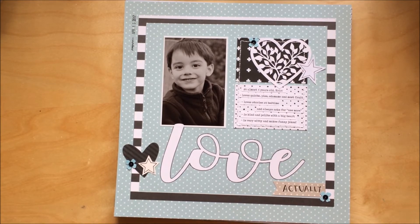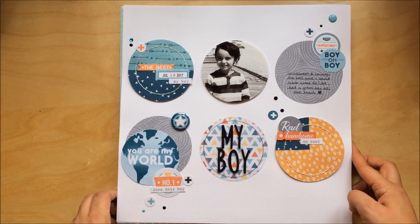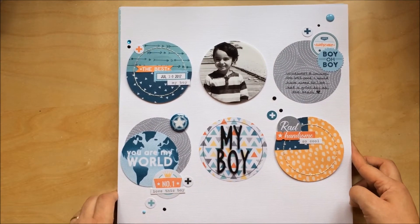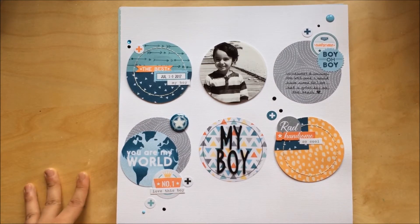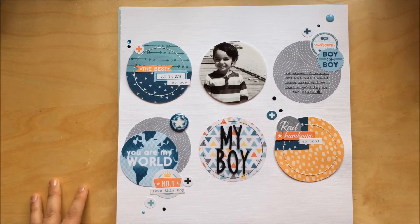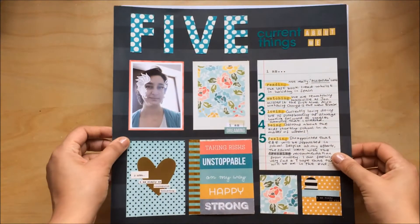Next layout — this one is a scrap lift from a layout I saw on Pinterest and I really loved it. It uses Cocoa Vanilla Studio's You Rock collection again — it's so beautiful, I really love this collection. I'm going to be so sad when I run out, but I'll just buy another one.